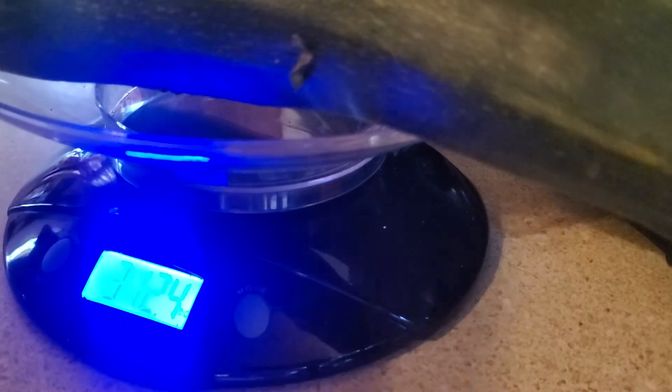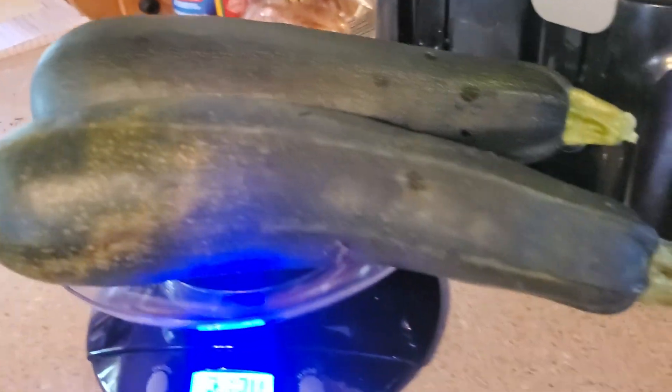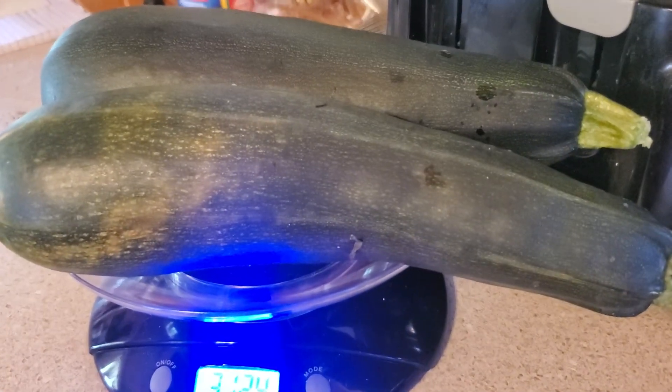There you have it, there's my weigh-in for today. I'm starting to feel a little bit happy. Anyways, don't forget to like, share, and subscribe, y'all. Bye for now.